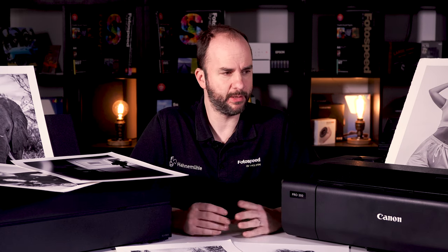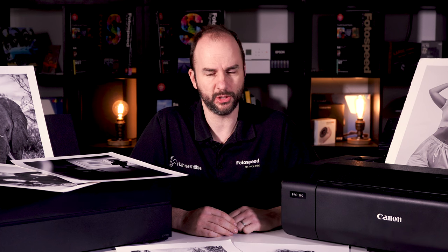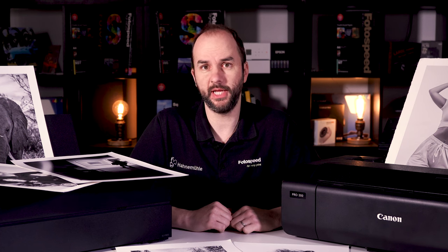So we have a couple of printers on the table. I've got the Canon Pro 300 and also the P900 from Epson just sat here.